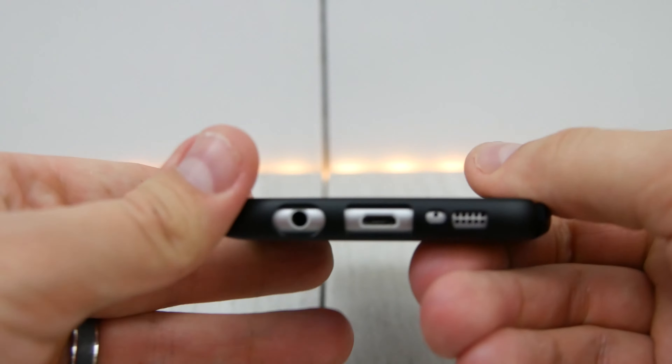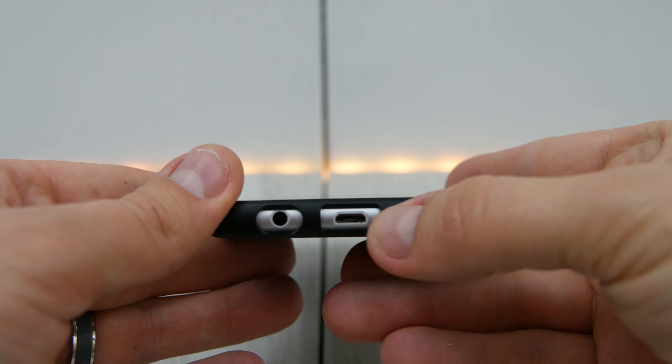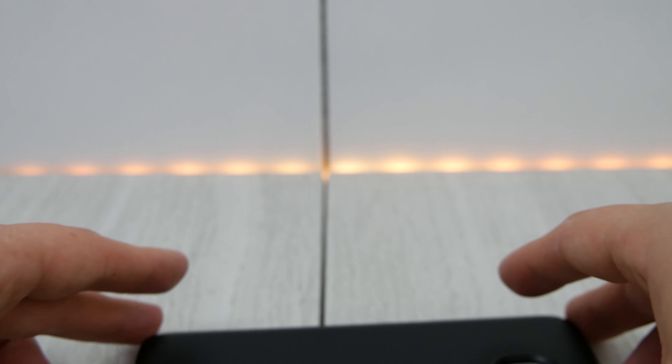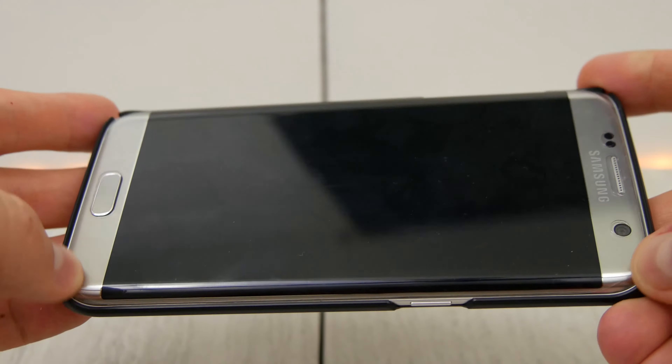Snapping it on a little bit more there. And then you can see down here at the bottom, all the cutouts line up. The microphone's a little bit close, but everything's going to line up for you down here at the bottom for your connectors. Good cutouts. You get access to the solid buttons. You can put it face down and you can feel it rub against the surface that you're putting it down on. So it's not going to give you a lot of face protection on the glass portion, so you want to make sure you have a screen protector on it.